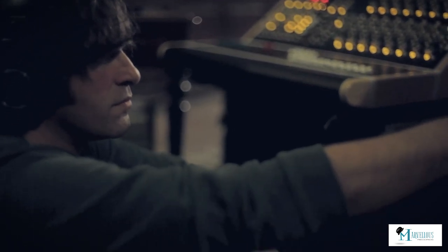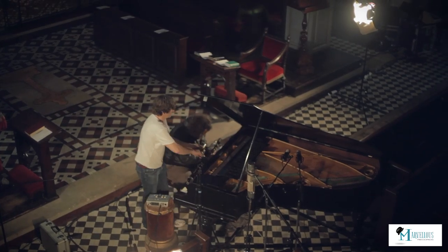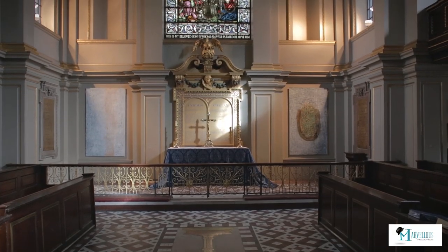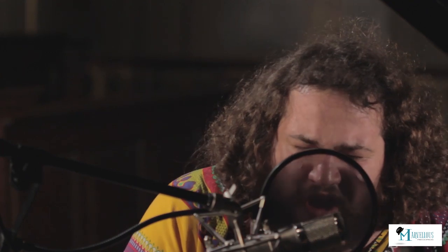I'm Andrew Hunt. I'm producer, engineer and director of the Music Producers Guild. We're here in St Giles in the Field, a church in Covent Garden, central London, to record Jonathan Holder from Jonathan Holder and the Good Thinking on Marvellous Records.